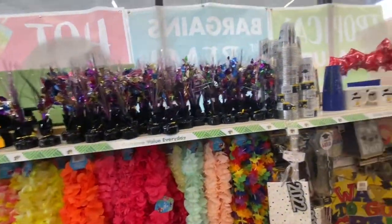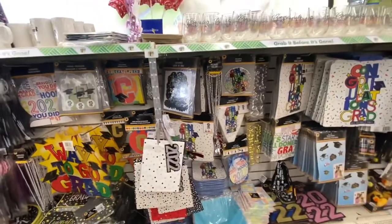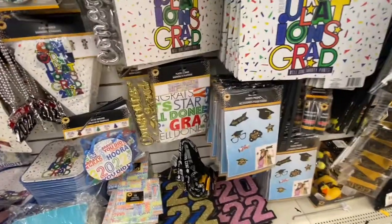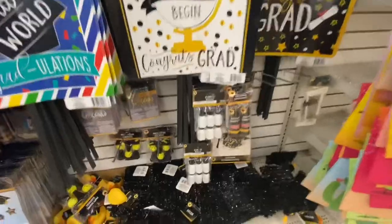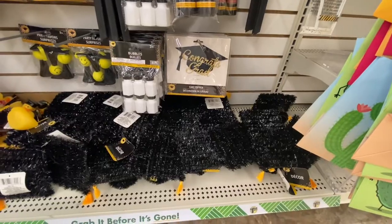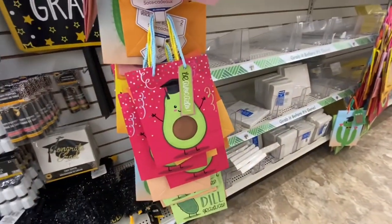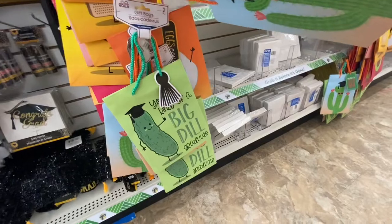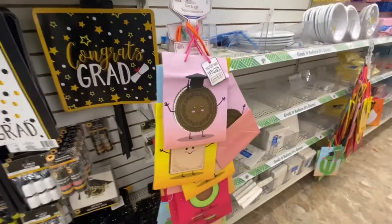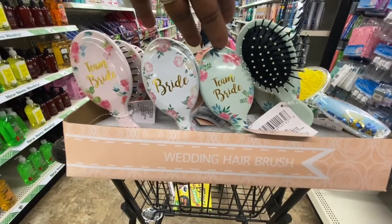And boom, right into graduation! 'Way to go, grad' — they always have really nice graduation items. I believe I showed you a lot of this: the signs for your yard, signs for taking pictures, the poppers, the ducks, the party favors, bubbles, the topper for the cake — 'Your one smart cookie,' 'Let's toast to your success,' 'You're some kind of big deal, graduate.' You get two bags for a dollar twenty-five.